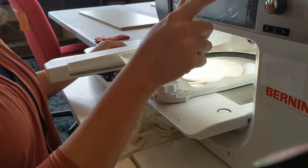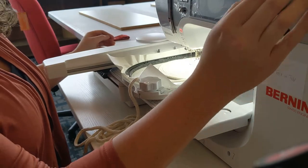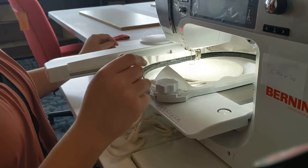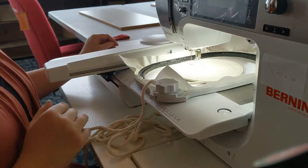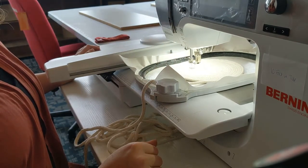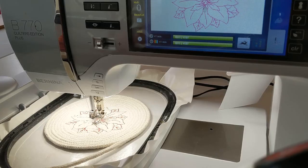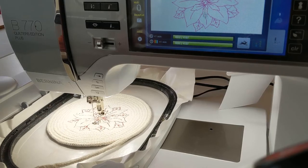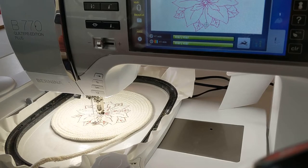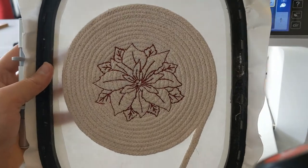The next thing I'm going to do is verify that the center of my poinsettia is in the center of my bowl, and then we are ready to stitch. And here is our embroidered poinsettia.